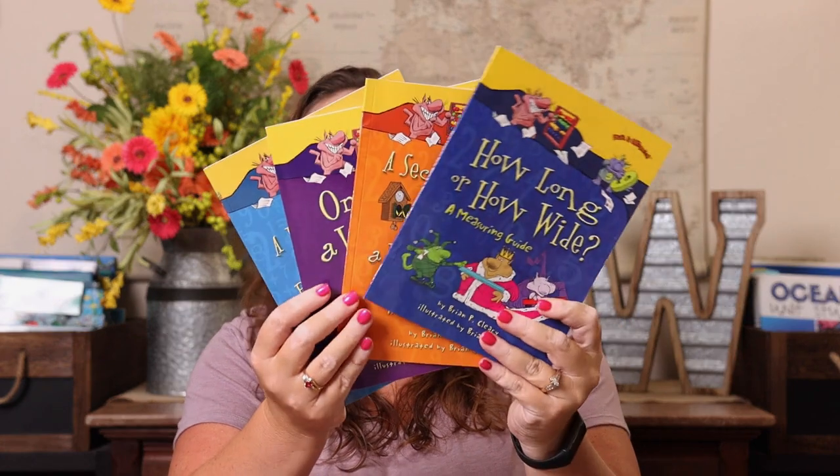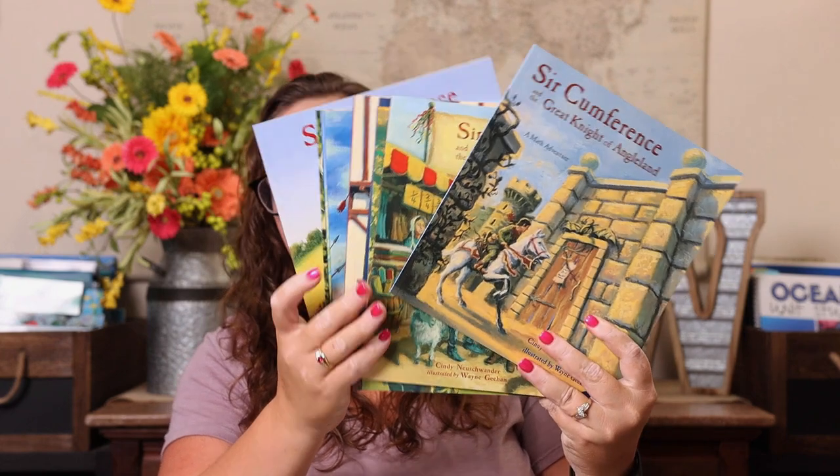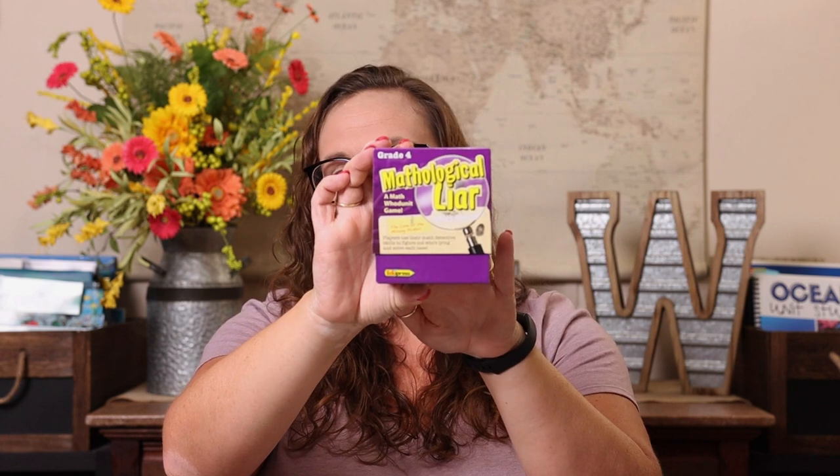For math, the first thing I have is living books. Some of our favorites are the Brian Cleary books — they're hilarious — and the Cinderella series, which covers different kinds of math topics. They really help bring math to life, especially if you have a kid who has a hard time understanding mathematical concepts. It's great to read the book and see them brought to life. We also really like the Mathological Liar — it's like a game with cases where you use math to figure out who's innocent and who's guilty.